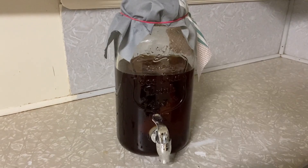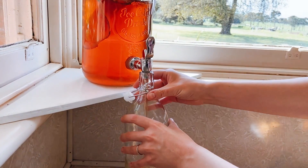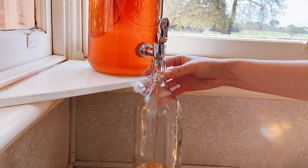You can also use any kind of canister. I use this one because it has a tap on the end, but anything that can hold about three liters of liquid works.